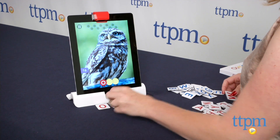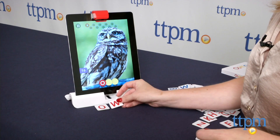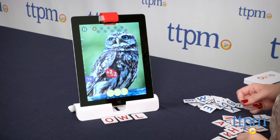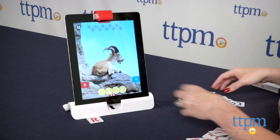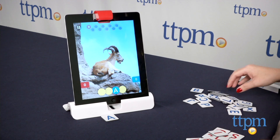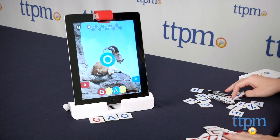Words is a spelling game that's sort of like Hangman. Kids can play cooperatively or competitively. A picture is shown on the screen, and kids must identify what the picture is and find the letter tiles that spell its word. Place the tiles in front of the device, and the reflector detects them, reads them, and shows them on the screen. Like in Hangman, you get a certain number of incorrect letter guesses, and if you correctly spell the word before you run out of incorrect guesses, you score points.